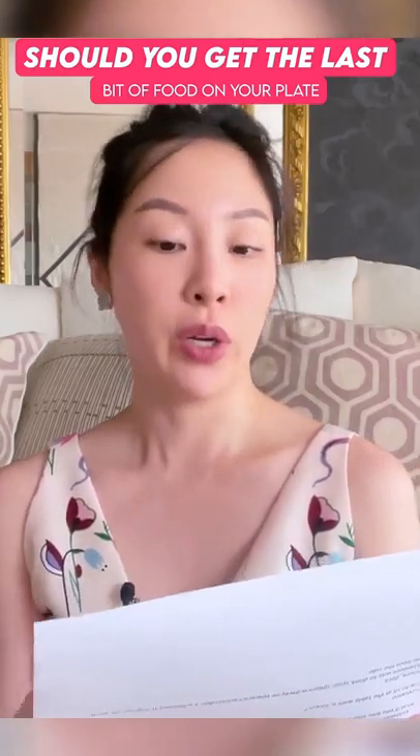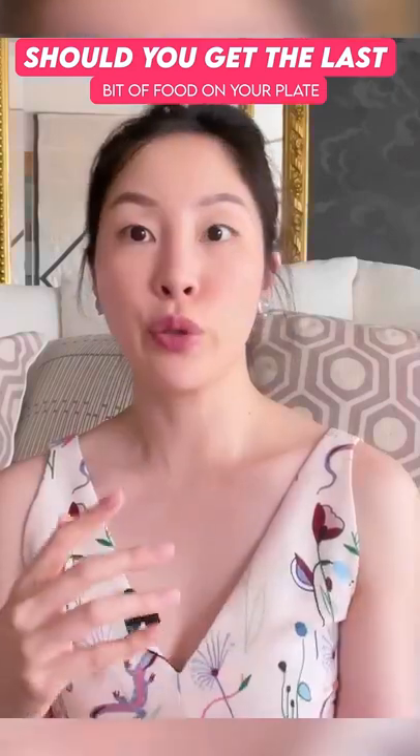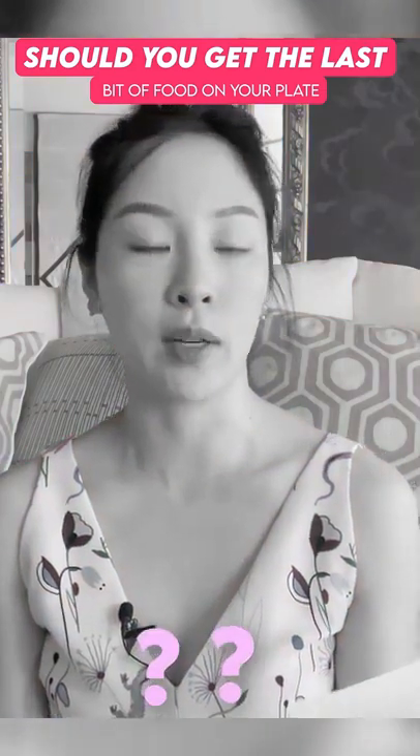How do you get the last bit of food off your plate and onto your fork? Do you use your knife? Do you use your fingers? Well, this really depends where you are and who you're with.